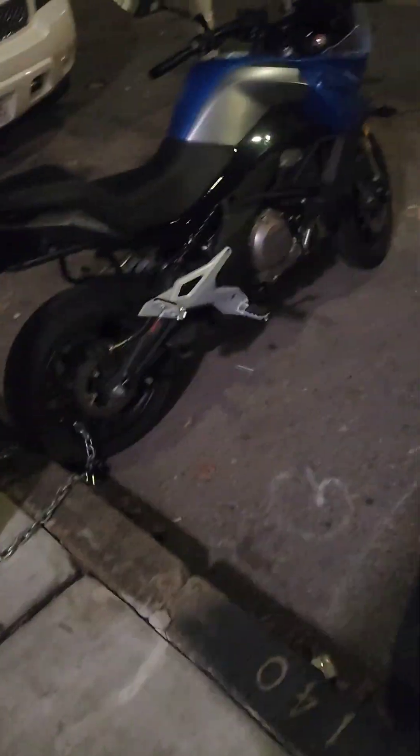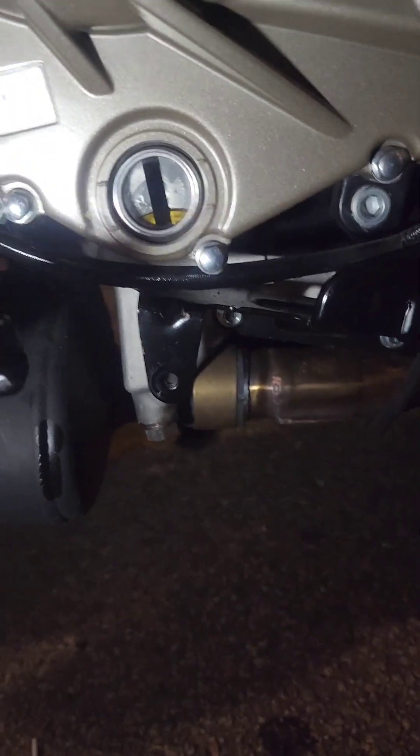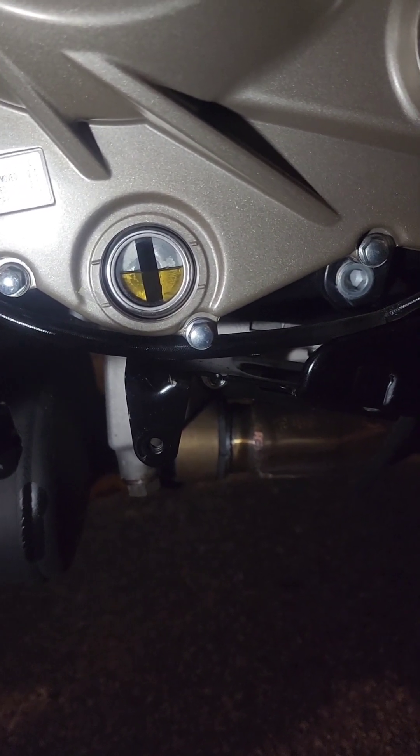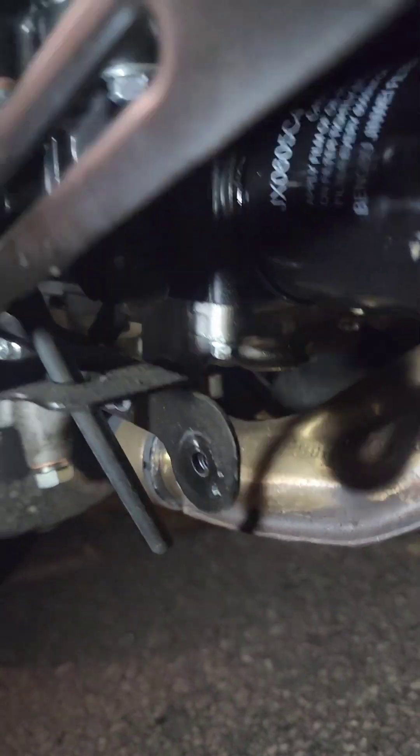We finished the oil change, guys. Everything went smoothly — my phone died about 10 times in the middle of the video. I had to park it on the street because I live in the city; it's Halloween night. I put it level to check the oil. The crush washer is crushed, I used the OEM filter, and I went OEM because I didn't want to mess around with compatibility issues.